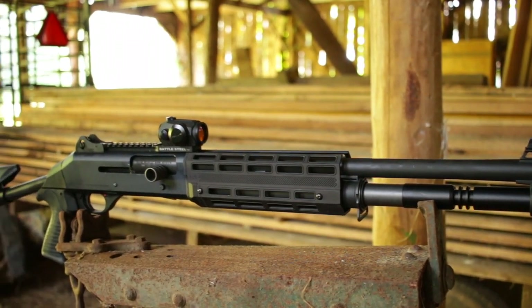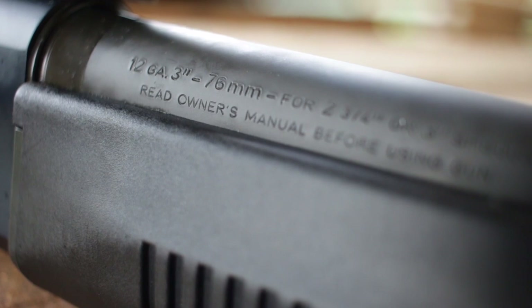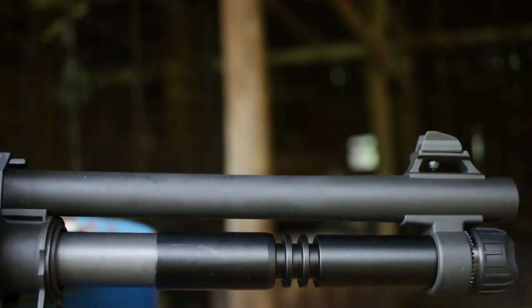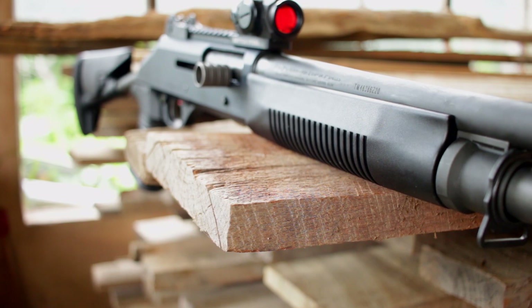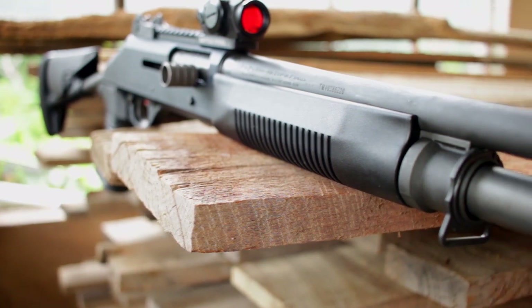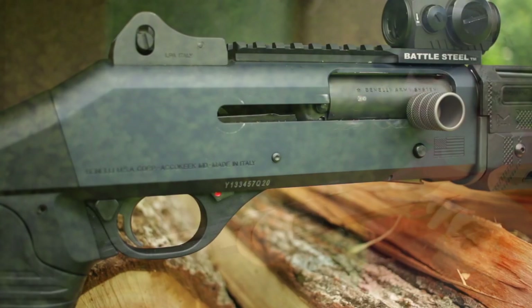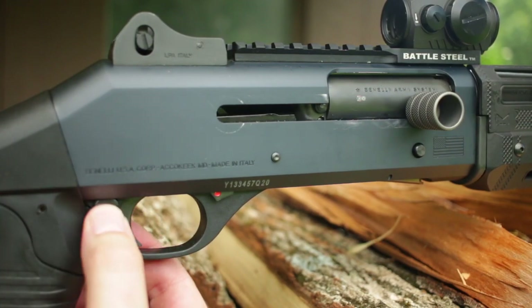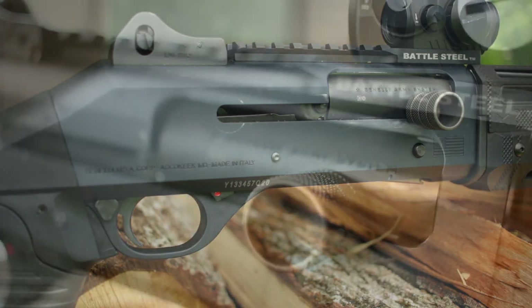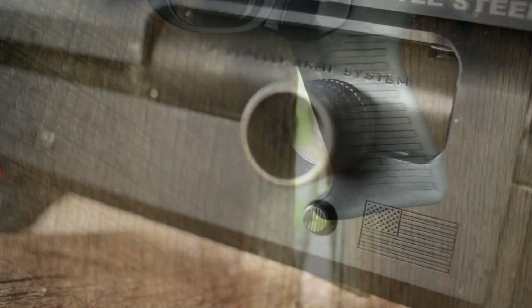It is of course a 12 gauge semi-automatic. It takes two and three-quarters or three-inch shells. The barrel is 18 and a half inches long and the finish on mine is anodized black. You can get different stocks and different colors, but they're all really similar shotguns. The controls aren't bad at all — a cross-bolt safety right where you'd expect it. Some say the bolt release is a little bit small, but I think it's okay.